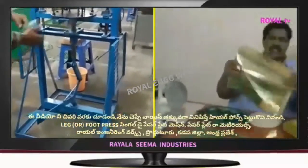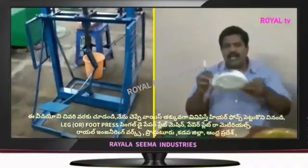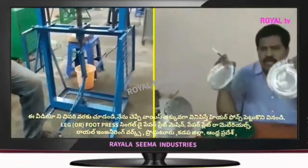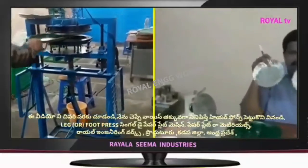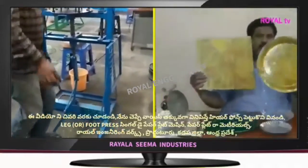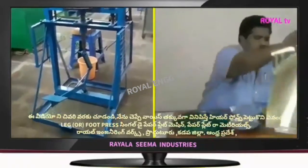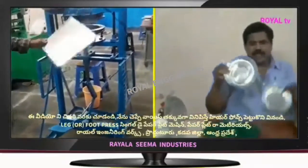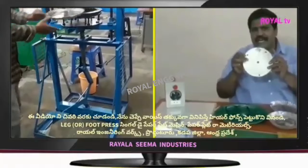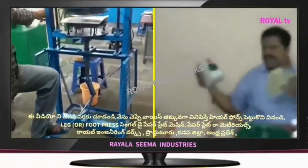This machine will be done with the 10th machine. But this machine will not be done with the tiffin plate — this is a big issue. This machine will be done with the tiffin plate. You can remove the tiffin plate. But this machine will be done with the tiffin plate. It will be done with the tiffin plate. This is the heating control hose.